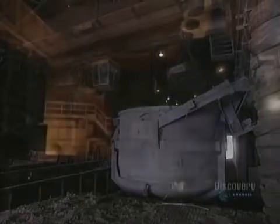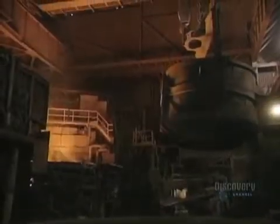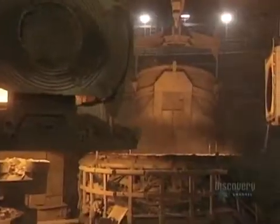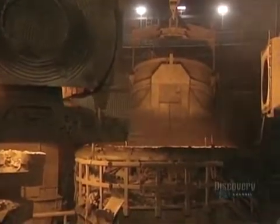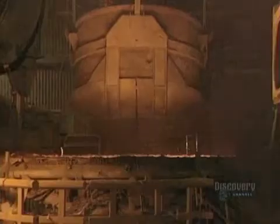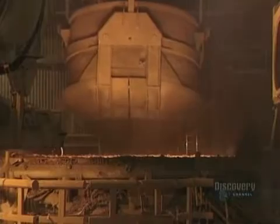This metal is then dumped into a basket, which by itself weighs 32 tons. The basket can hold up to 60 tons of metal, and now they're going to melt the metal. This furnace reaches a temperature of 1,650 degrees centigrade, hot enough to liquefy the metal.